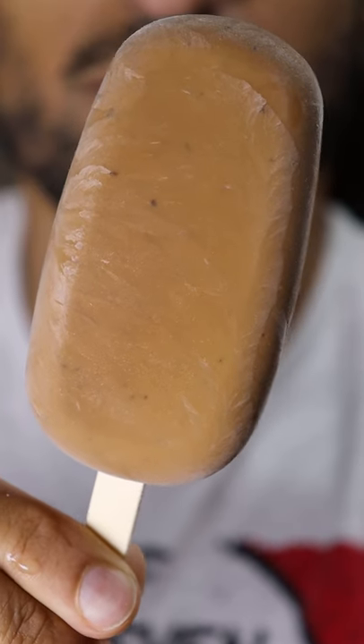Here's how you can make chai biscoff gulfi. Gulfi is basically like ice cream and it's a very popular frozen dessert in Pakistan. Last time we made PB&J and you know it's my cheat day.